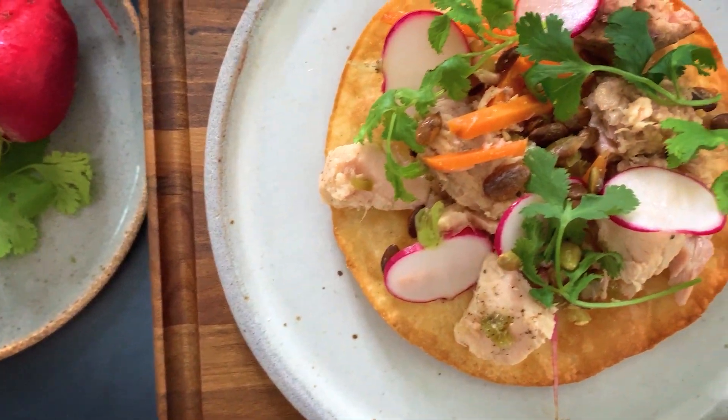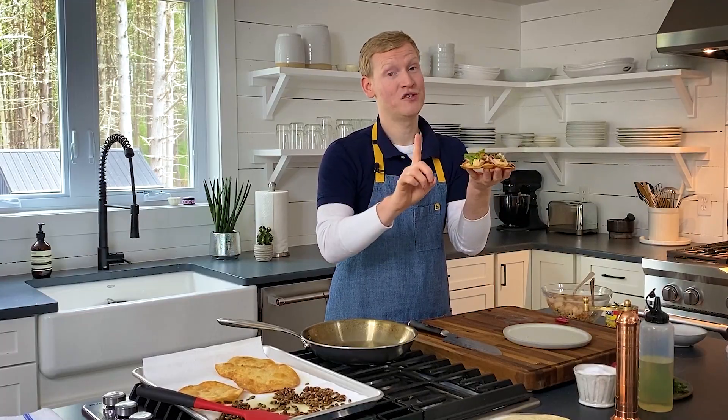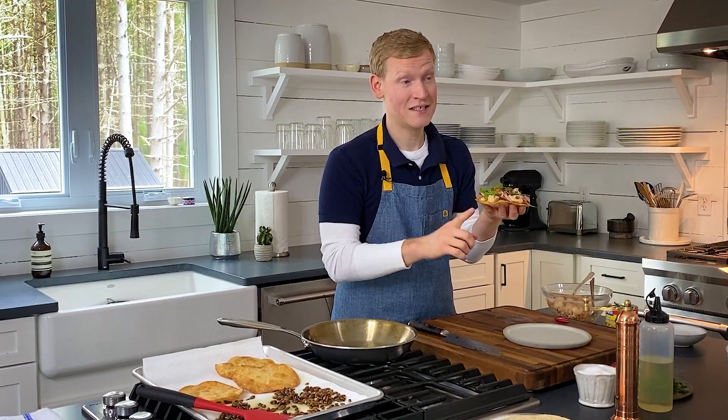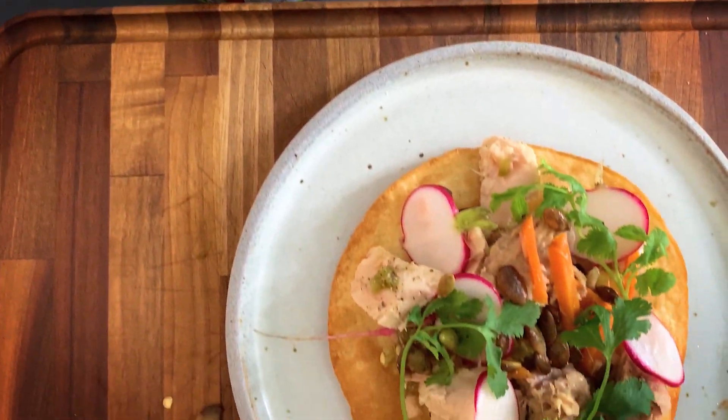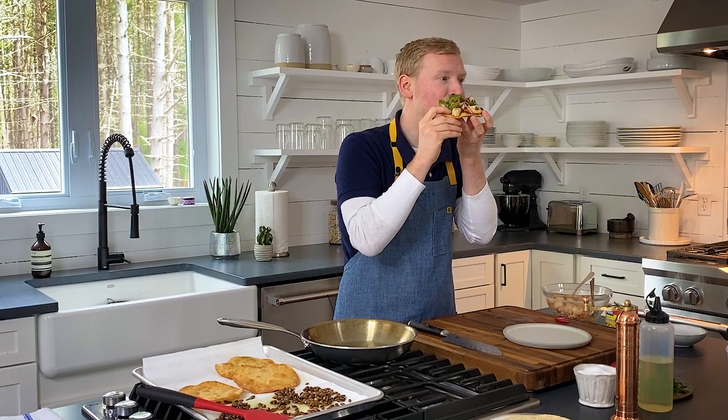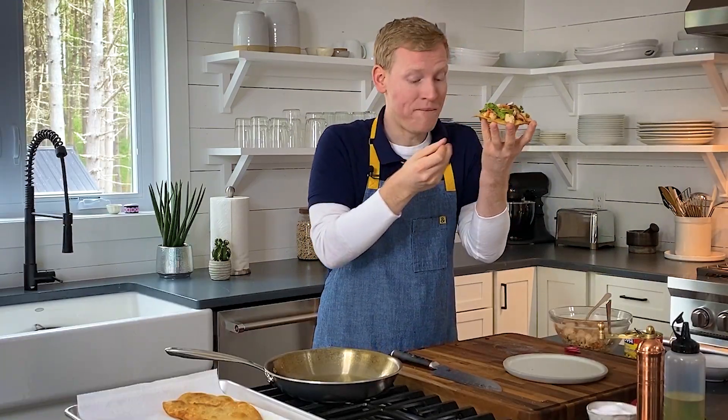She is beauty. She is grace. But all joking aside, canned tuna does not have to be your grandmother's tuna salad. It does not have to be a casserole. It can be interesting, it can be delicious, and it can be fun — like this tostada. And you thought tostadas were hard to eat.